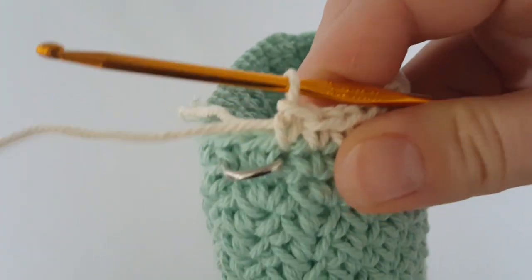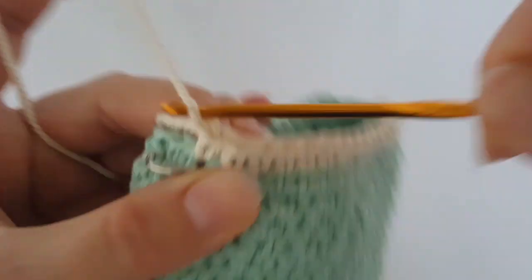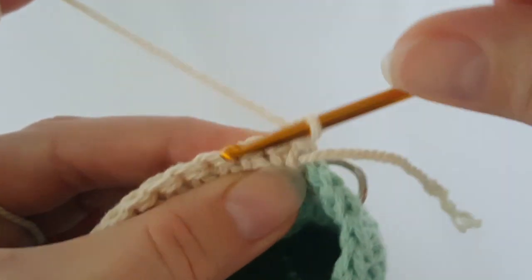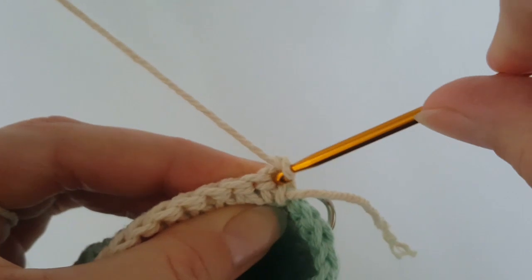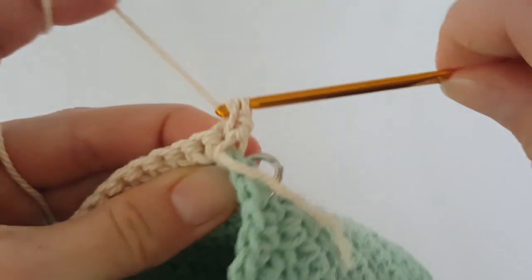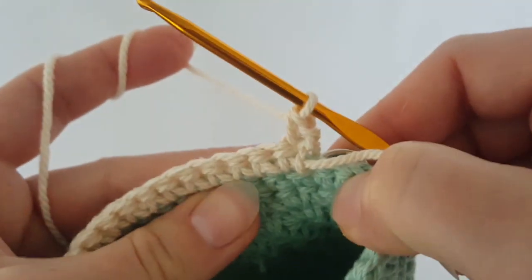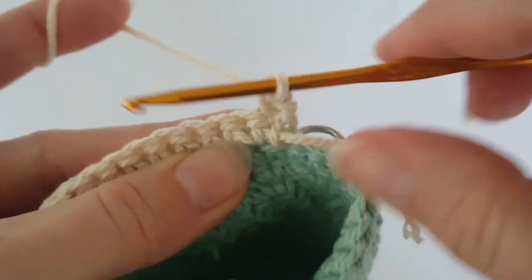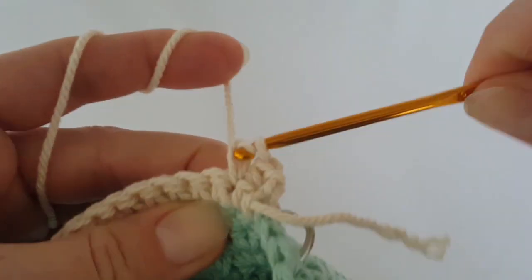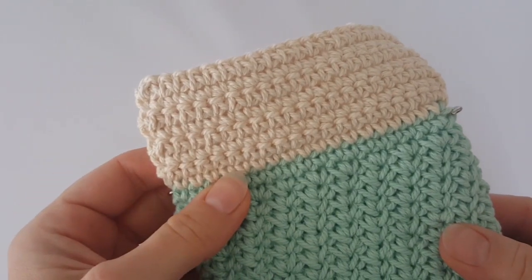At the end of the row, the last stitch is where the end of the half ring is. Chain one, turn your work and start in the very first stitch — make the first single crochet, then one single crochet in each stitch to the end of the row. This is the second row; make six more rows.